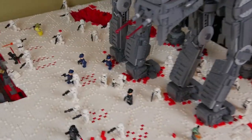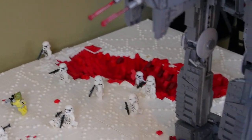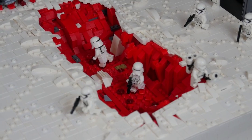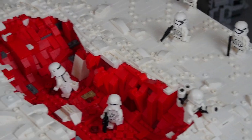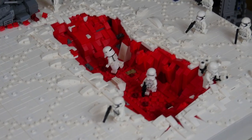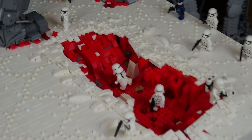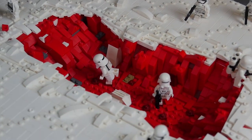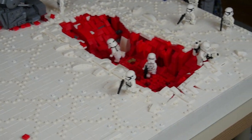Moving on to either side of the walkers, we have the natural trenches — these are like naturally occurring ledges or caverns. Basically a whole bunch of slopes making the wall of a mini mountain, and then outlining the top with some wedge plates to create a really natural curve. This is true to the Battlefront map and something I definitely wanted to include. The idea was that these were not man-made — you can see the more natural curves and edges.